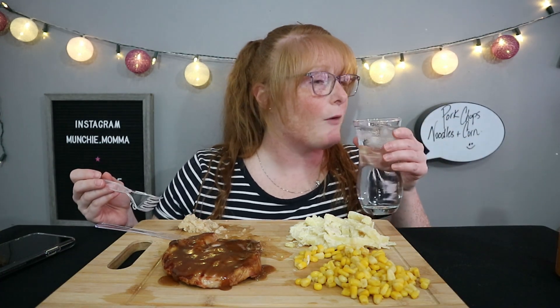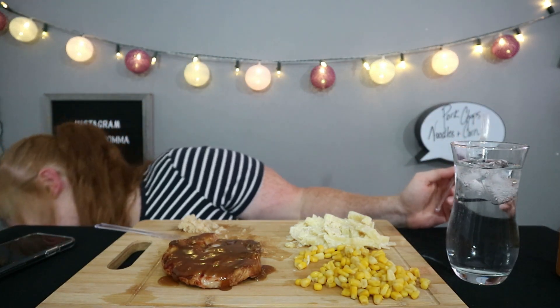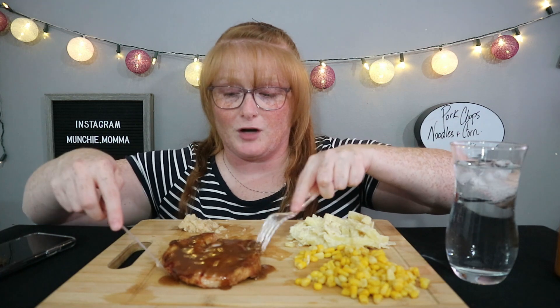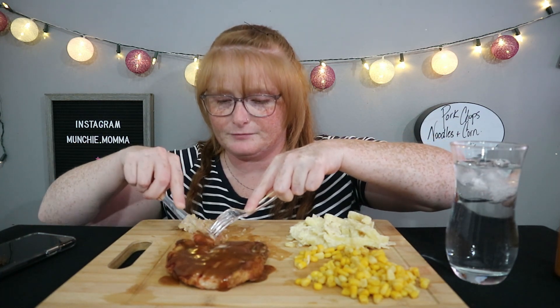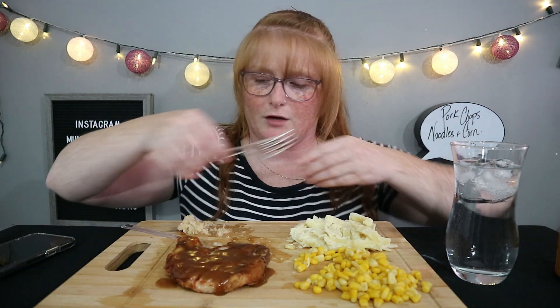I've not been able to get full sentences out all day today. What I was trying to say is that I had a good day at work today — it really wasn't too busy, and I actually feel like I accomplished some things I've been trying to do for a few days. That's a little bit better — I just moved my chair up a little bit.